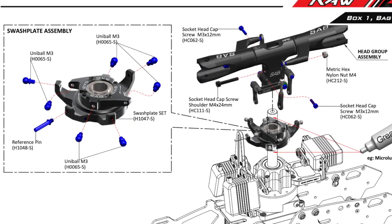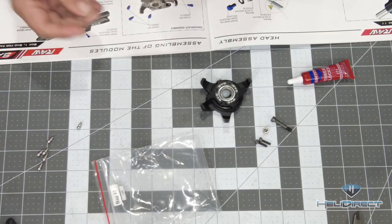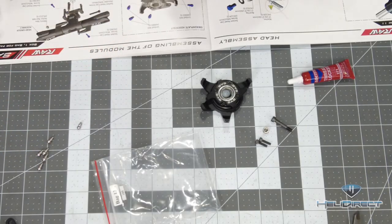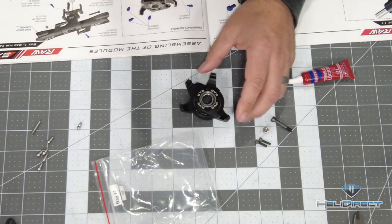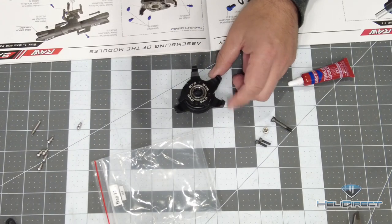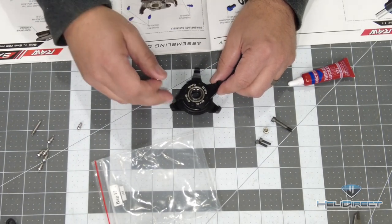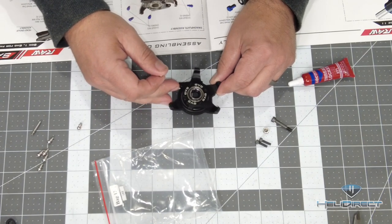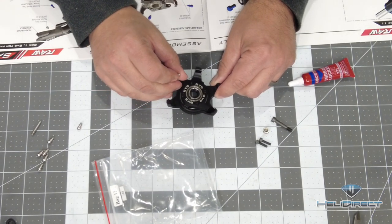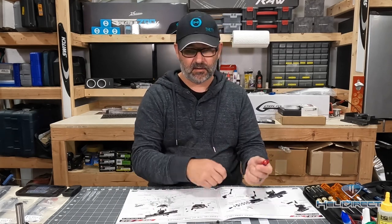Looking at the manual, we're on page 12 now. We're going to put all of these balls in, and the one to pay attention to is the reference pin — make sure that goes in the right spot. It helps if you orient this piece the same way as the one in the manual, and then you're guaranteed to get it right. This is one of those cases where you definitely want to use red Loctite.